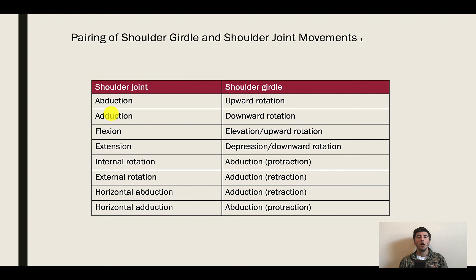Horizontal abduction and adduction: with horizontal adduction you're going to have retraction of the scapula. With horizontal adduction you're going to have scapular abduction. As we go through horizontal abduction, we bring the scapula back towards the vertebral column. As we go through horizontal adduction towards the front, we rotate the scapula out — abduction — as the scapula moves away from the spinal column.